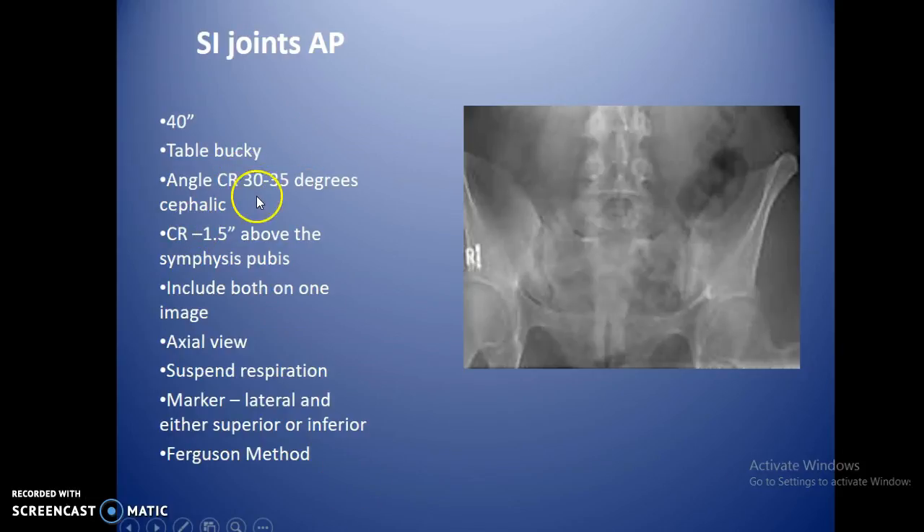For the SI joint AP axial view, throw about a 30 to 35 degree cephalic angle. Consider male versus female anatomy as that changes the angulation degrees. Center the central ray about an inch and a half above the symphysis pubis. Due to the severe angle, the SI joints should appear above the symphysis, though you often include it to confirm the joint edges. Collimate side to side to the SI joints; you don't need anything above L5. Include both joints on one image, suspend respiration, and place the marker lateral and either superior or inferior to avoid the collimated center. This is also called the Ferguson method.